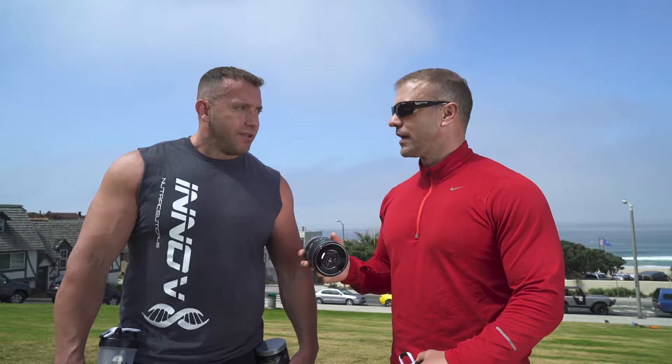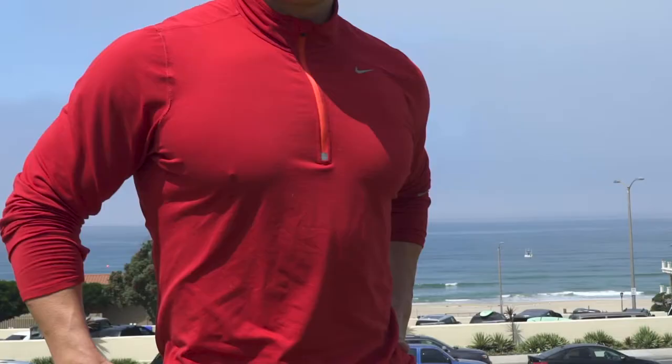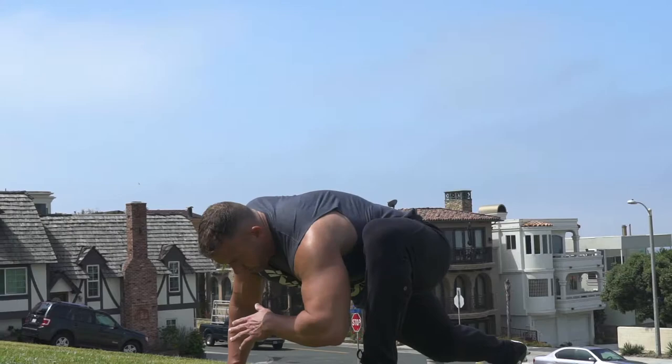So we're gonna do some active stretching. Static stretching is kind of overrated — a lot of science says it actually doesn't help with injuries. Holistic movements, active movement — we're gonna show you how to get some of that done. If you're gonna be doing conditioning work like we're doing today, make sure you move the body through a range of motion so you understand how that stretch is preventive. No gym, no problem — got our Innovate supplements going, let's hit it.